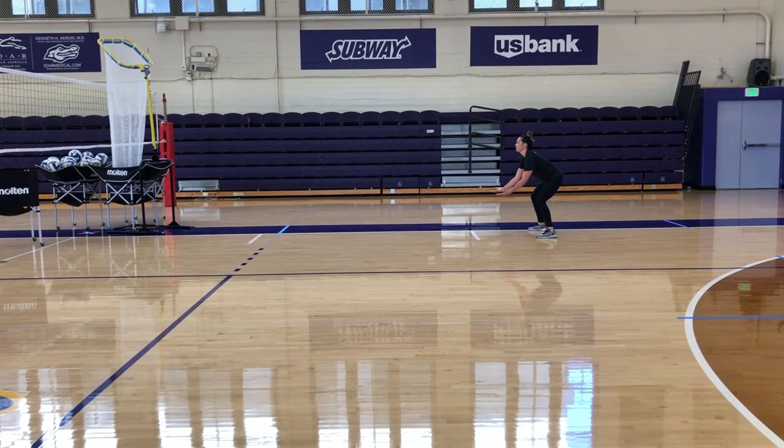Another important tip: you want to contact in front of your body as much as possible. You never want to have your platform or hands behind your body. And if you absolutely have to contact behind your body, it's really important that your angle is facing the target. But I highly recommend — do not pass behind your body, because it will shank off your platform and go either to the side or behind you. You want to contact around your belly button area.